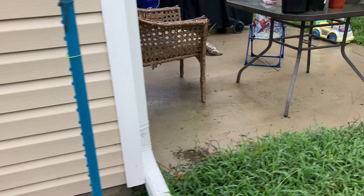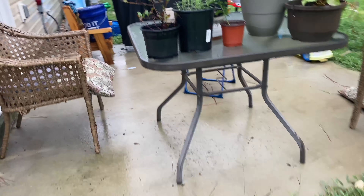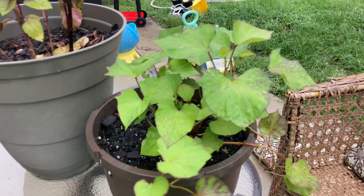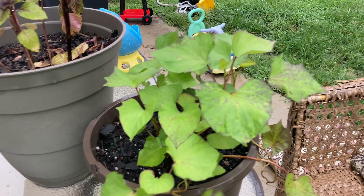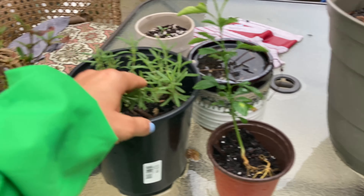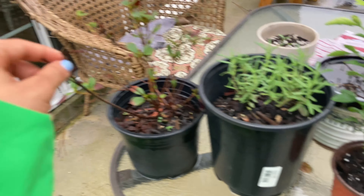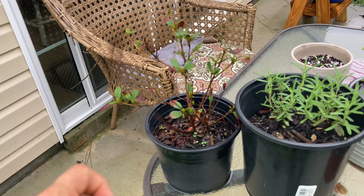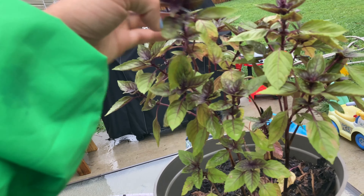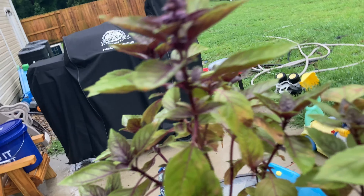Over here I have a houseplant that I brought outside for the summer, a sweet potato vine, a lemon that needs more dirt, a rosemary I started from seed, and an azalea that I bought that is suffering — I need to plant it. There's also some basil that's going to seed.